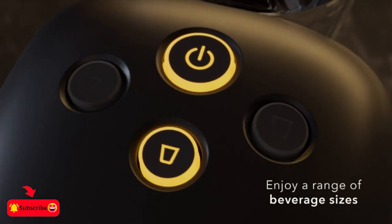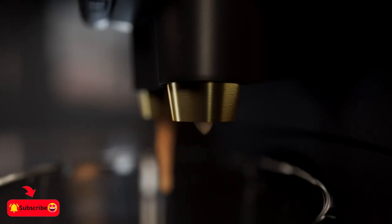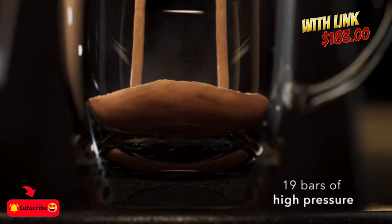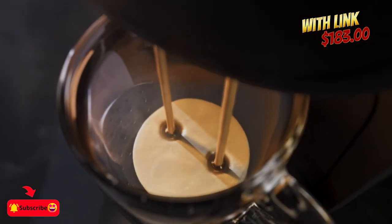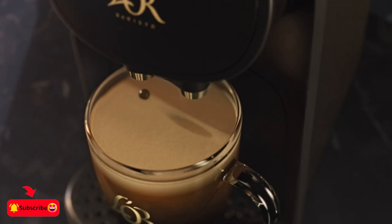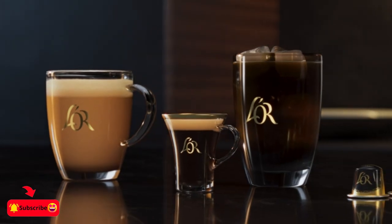Brew both coffee capsules and espresso capsules with the easy-to-use Labarista 1-cup coffee maker. Unlock bold flavor, rich aroma, and velvety crema that standard drip coffee machines can't match.